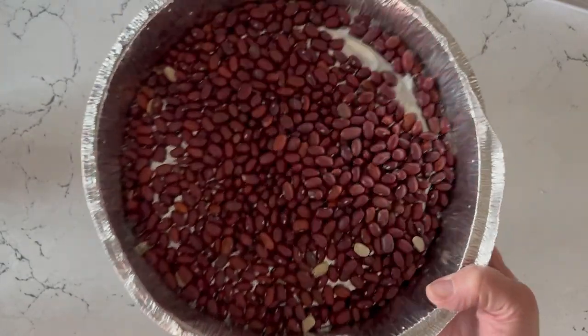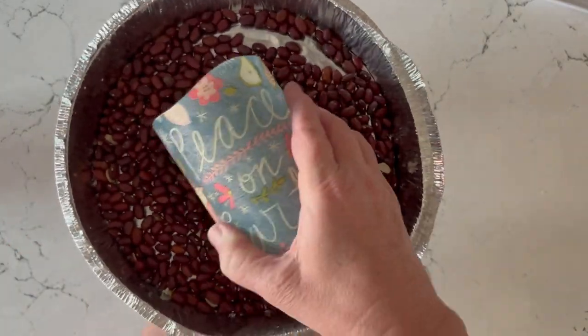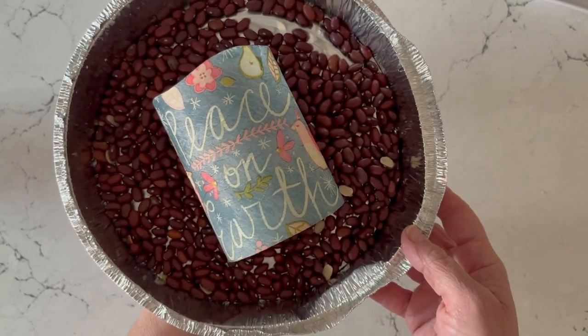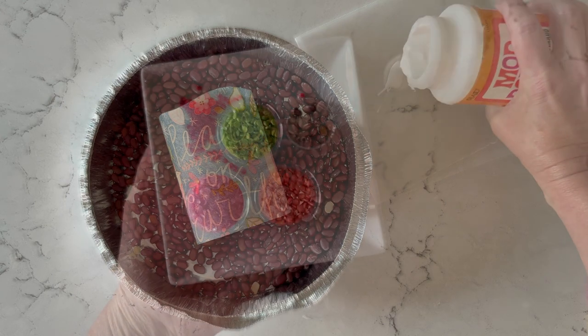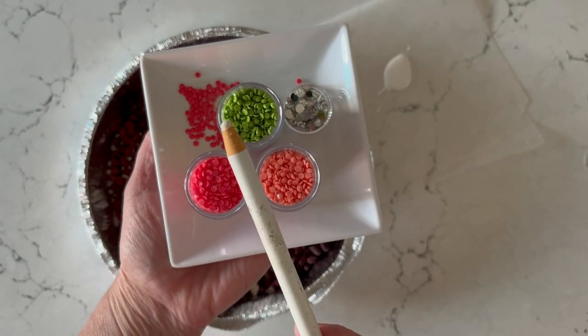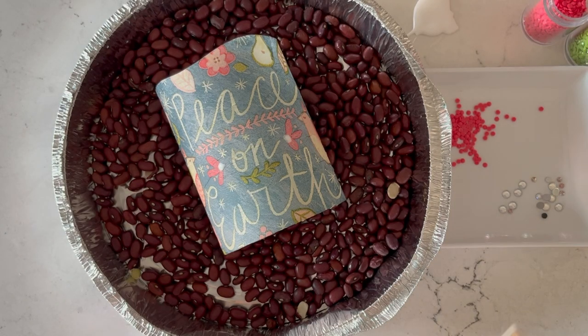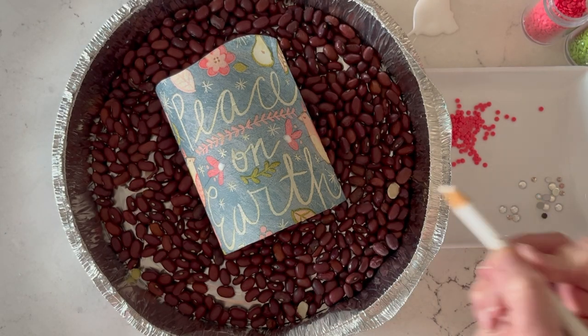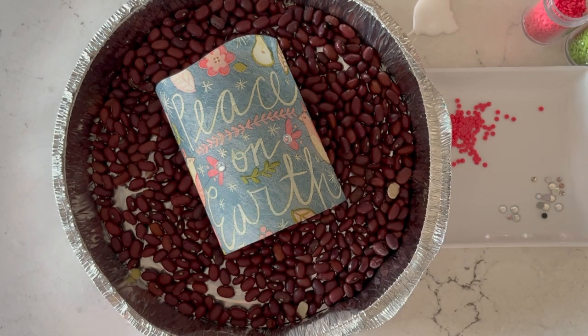I'm going to use dried beans to balance my round candle, which will help keep it steady while we're gluing down the gems. For the gems, I'm using just a little bit of the same Mod Podge formula and that wax pencil to pick them up. You can create any design that you want — a good tip is to follow the design that's on the napkin and fill in the different points that you want to highlight.